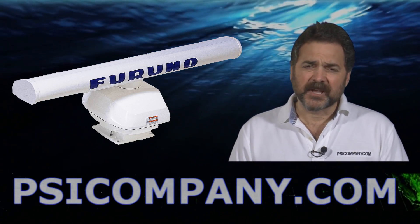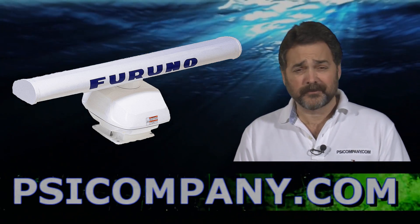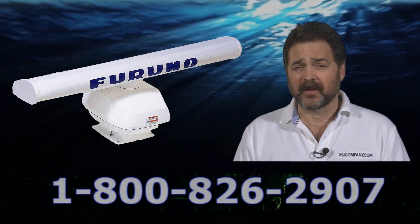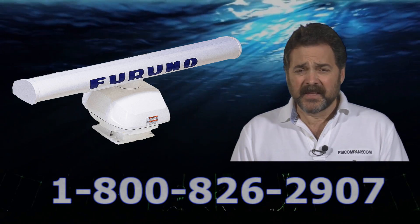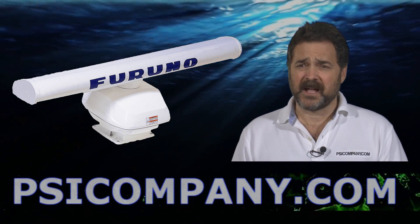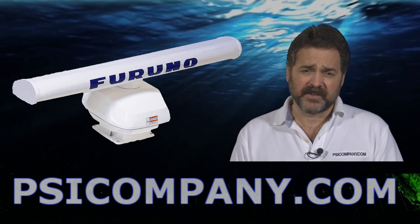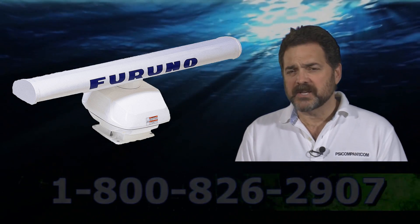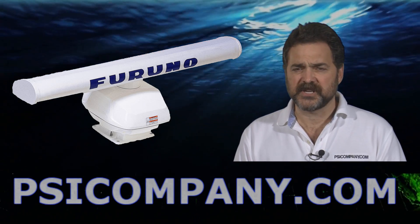Hi, this is Richard Hart for PSICompany.com with another Marine Electronic Product Overview. We're talking about the FURUNO DRS-6A radar sensor. This is an open antenna style radar sensor designed for the FURUNO NavNet 3D network. This antenna is a four-foot open style scanner, sleekly styled, designed with FURUNO UHD technology — that's ultra high definition. This is a smart sensor, really designed to maximize target integrity and present an absolutely fabulous radar presentation.